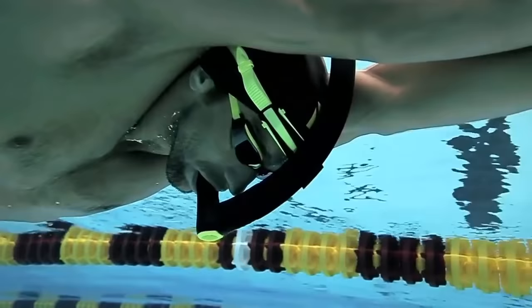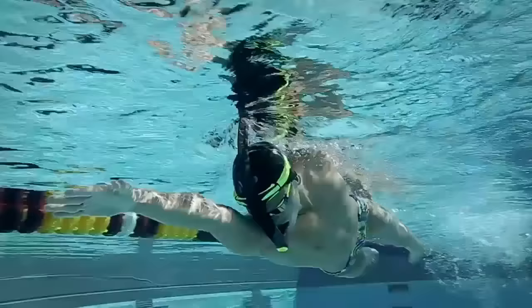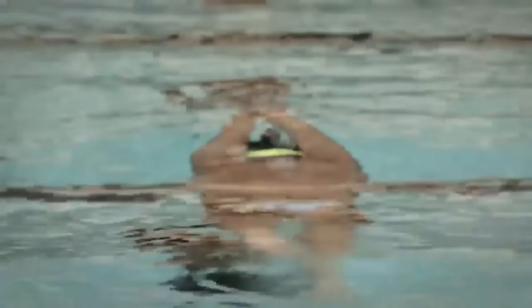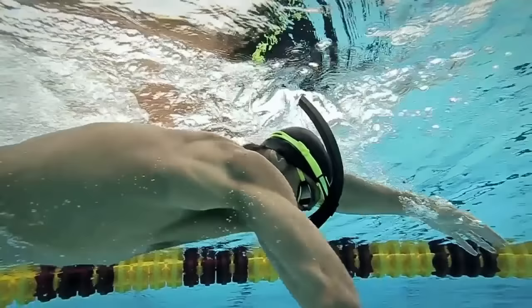We use snorkels for a variety of things. I've recently gotten into using snorkels quite a bit during kicking because it allows the head, neck, and spine to be in a more natural swimming position. We'll use it with arms at the sides for rotational kicking, and also during pulling because it keeps the head in line so swimmers can really focus on technique. There's a conditioning value with snorkels as well.